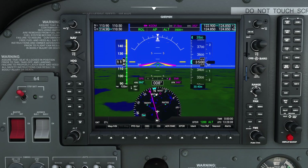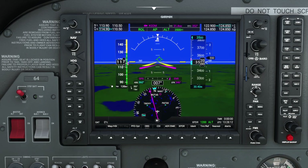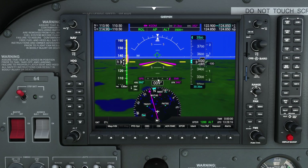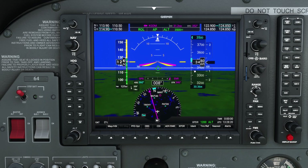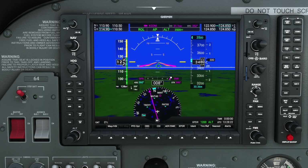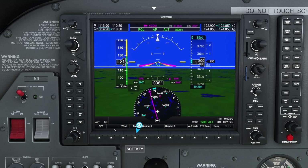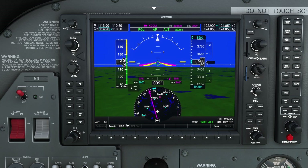The next option we're going to take a look at is the ability to turn synthetic terrain on or off. As we have right now, you can see we've got this beautiful green rendering of southern Massachusetts. But let's say we want a more conventional view, or want to declutter, or maybe improve our frame rate. We have the ability to turn that on or off by pressing the PFD option button at the bottom and selecting SVT.